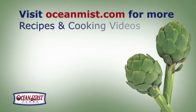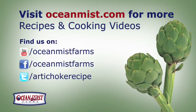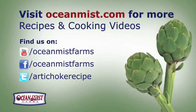For more details on cooking with artichokes, the health benefits, recipes, and cooking videos, go to OceanMist.com. Thank you.